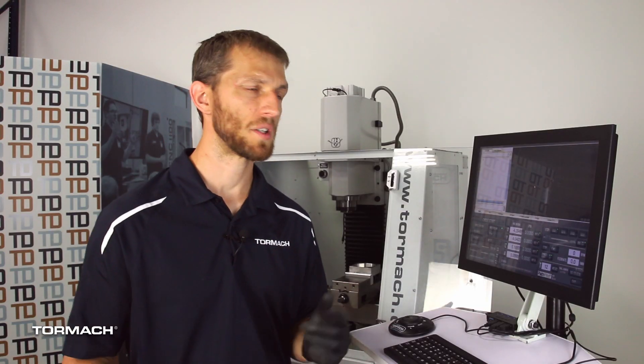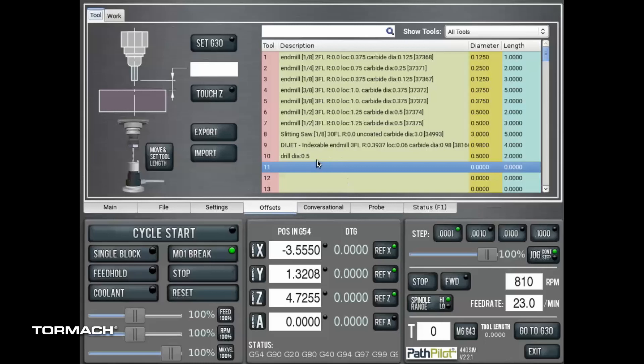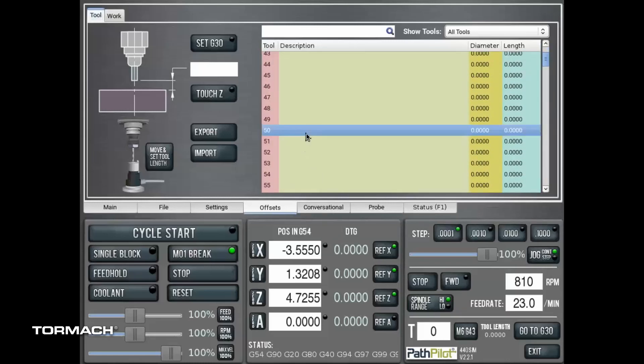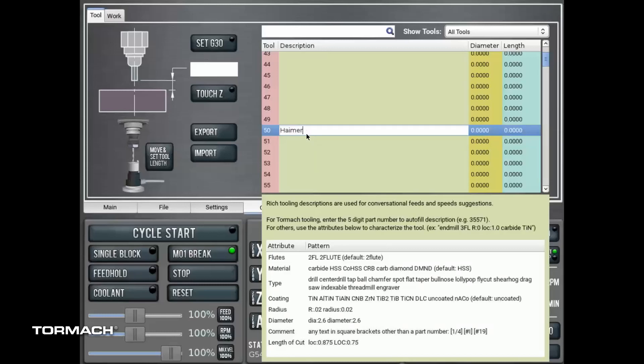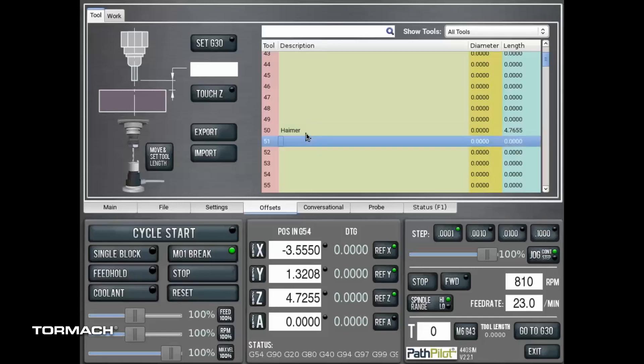So once we have our number — four point seven six five five — we can enter that into the offset table in PathPilot. We jump to our offsets tab, go down to the tool number we want to enter. We're going to use tool 50, enter a description of "Hymer," and enter my length offset at four point seven six five five, then just hit enter.